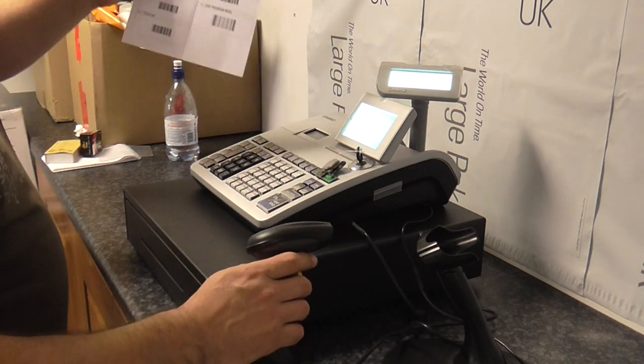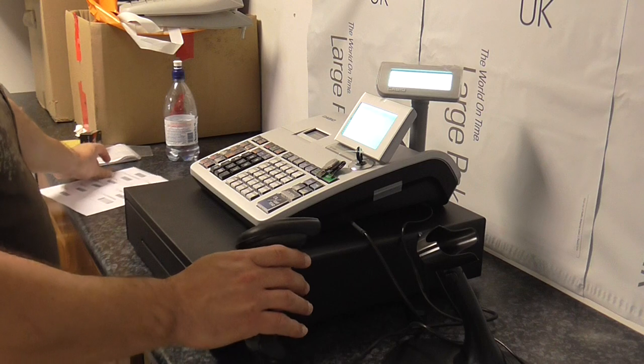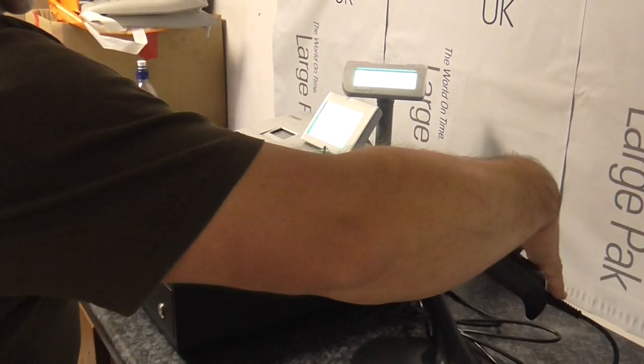We've done all 11 now, and that last one says number 11 — exit program mode. Put the scanner back in its cradle.